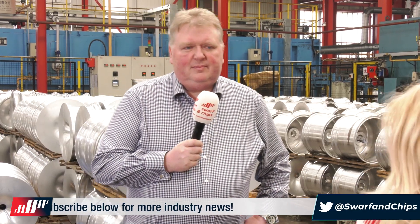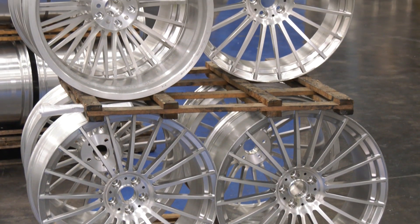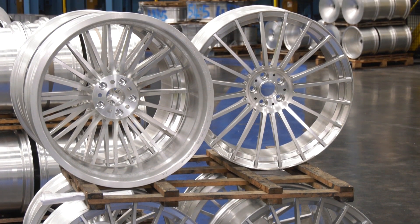Where are we likely to see these wheels? Absolutely everywhere — they're global in nature. The wheels go all around the world and appear on race circuits as well as on ordinary roads.